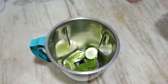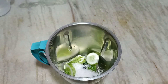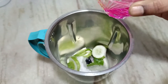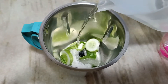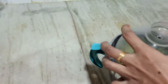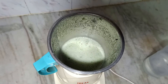Then add two pieces of cardamom. Now let's add three tablespoons of sugar. Now I'm going to add one lemon juice. Finally, pour some amount of water, close the lid, and grind it very well.